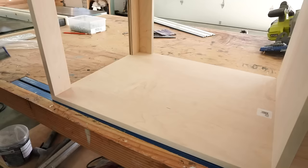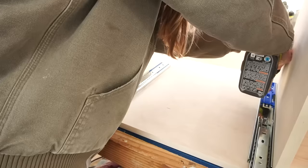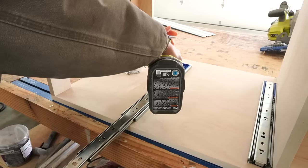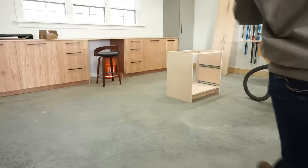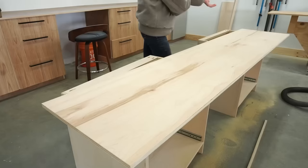I was adding two deep drawers in each of these cabinets to store my craft supplies and office stuff, so I added 16-inch drawer slides into the sides of each cabinet. I installed these three-quarter inch inset from the front edge because I will be adding inset drawer fronts later. I have a detailed guide for installing drawer slides linked below. It was freezing outside at this point, so before actually building the drawer boxes, I went ahead and worked on the countertop so the glue could dry while I built the drawers.